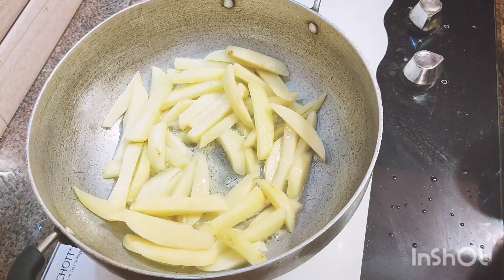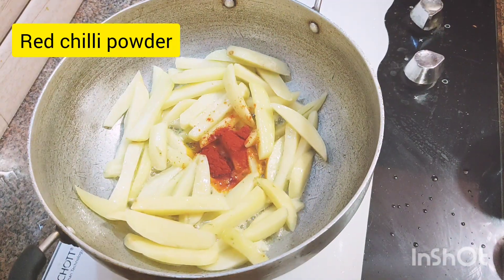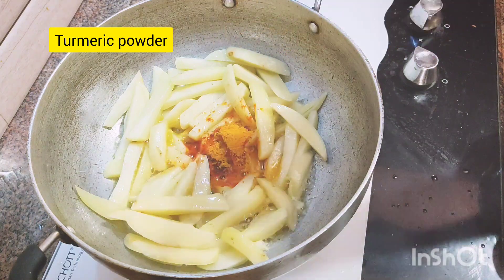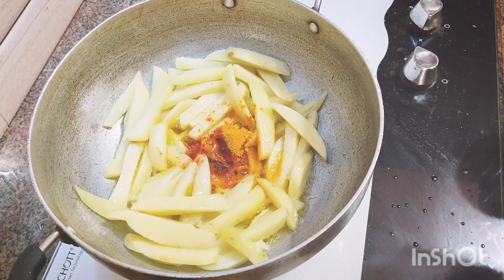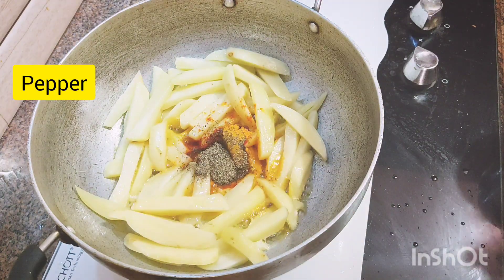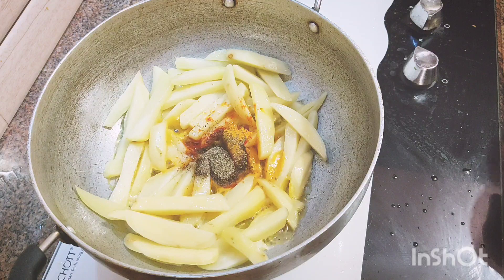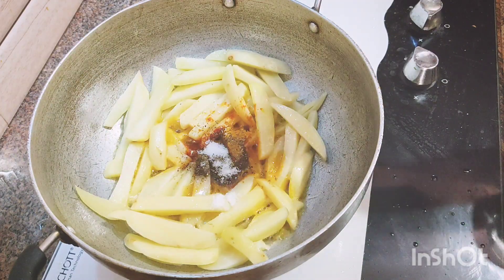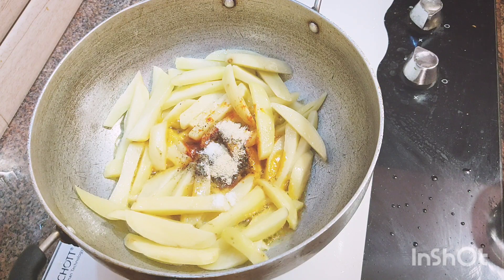Add 1 spoon of red chili powder. Add 1 spoon of water and 1 cup of water. Add 1 spoon of garam masala.